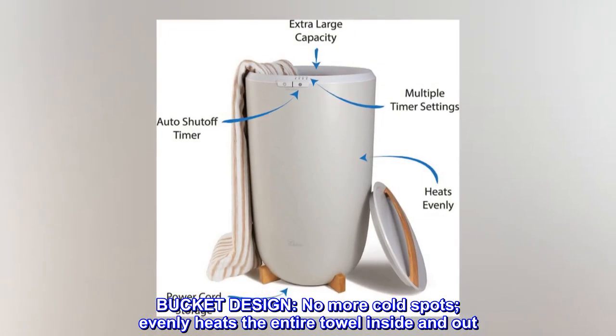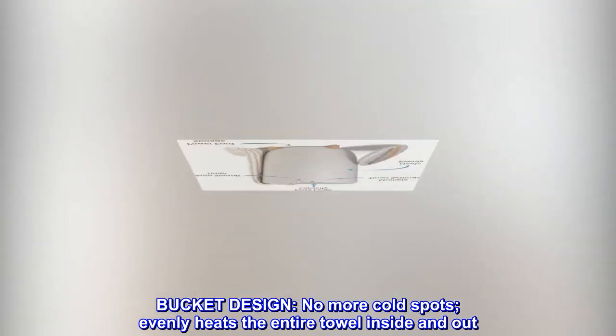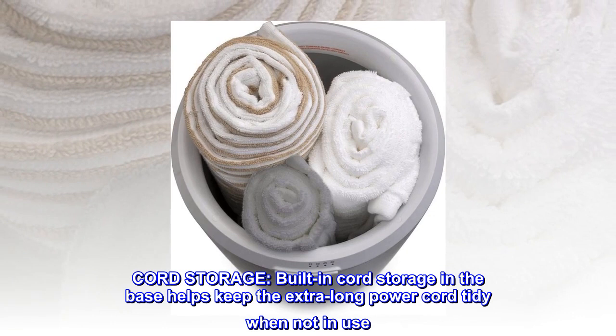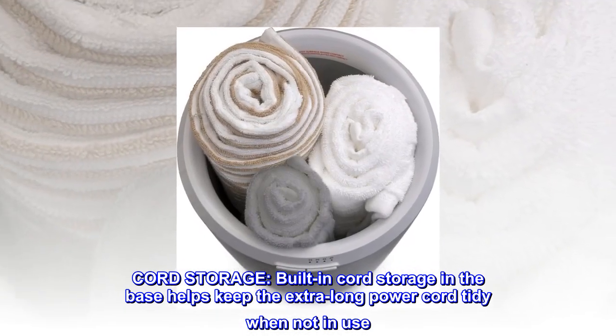Bucket design — no more cold spots. Evenly heats the entire towel inside and out. Built-in cord storage in the base helps keep the extra-long power cord tidy when not in use.